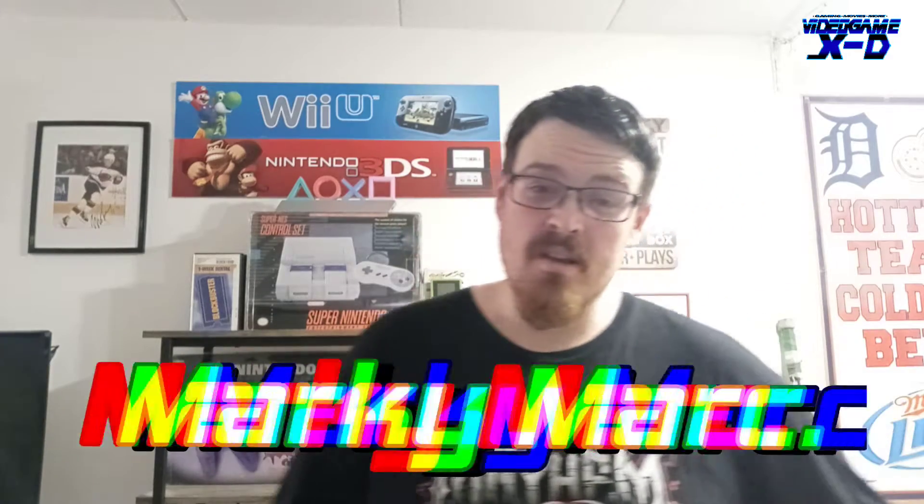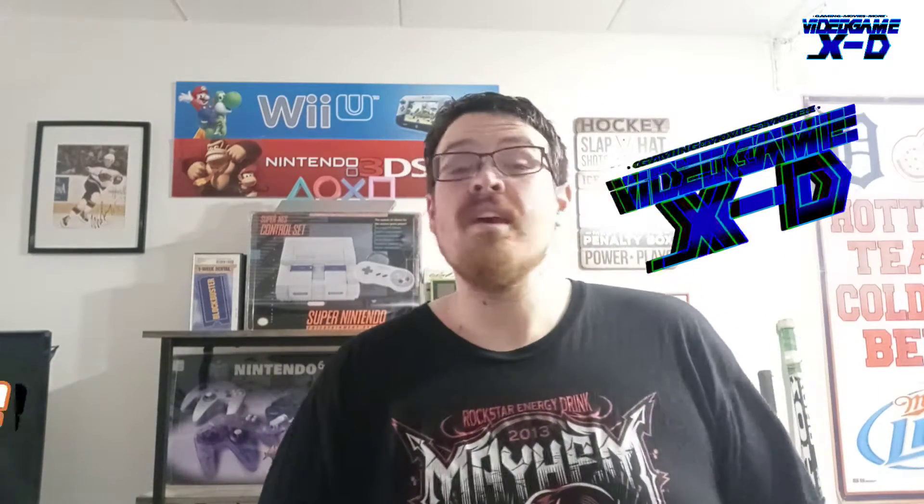What is going on everybody, this is your boy Marky Mark and you are watching Video Game XD. This is unboxing time — got a really cool package from Best Buy. Let's see what's inside.